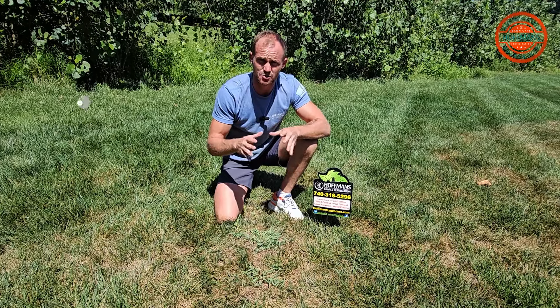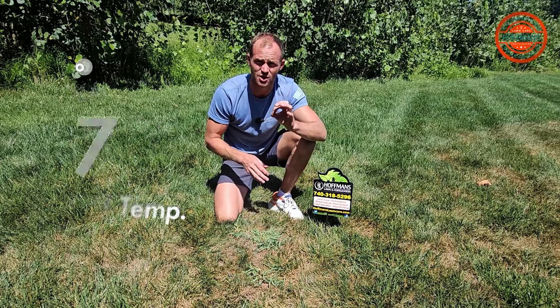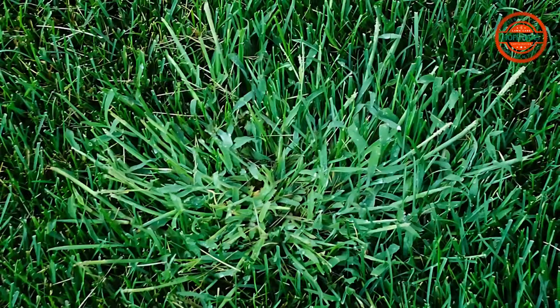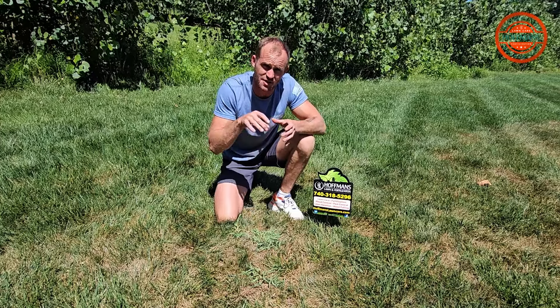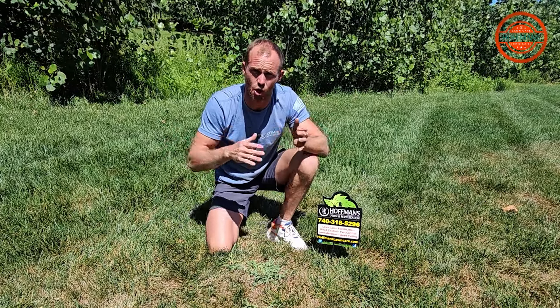Crabgrass germinates in the spring when soil temperatures hit 50. It tends to be small and unnoticeable at that stage. Once it grows into mid-summer — we're in the middle of July right now — it is noticeable. The time to take action has to be done quick. The later this turf gets into its life stage, the harder it is to control.